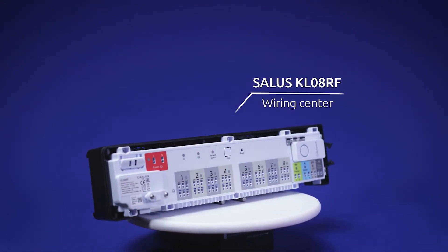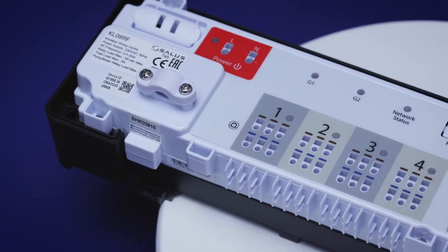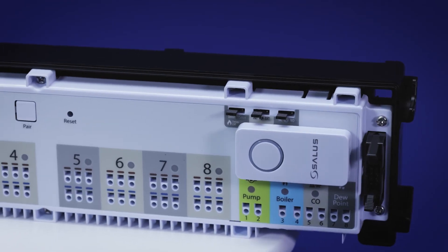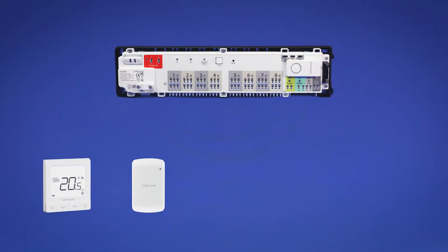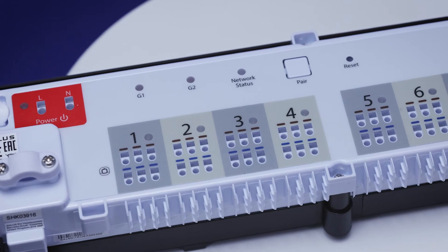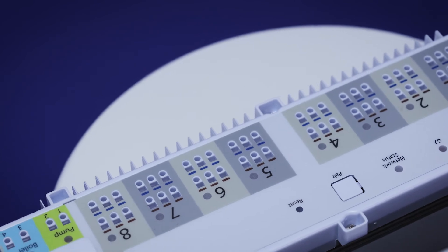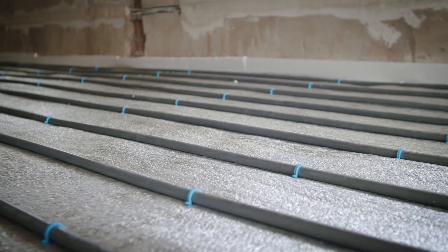The SALUS KL08RF wiring center provides state-of-the-art and precise control of your smart home heating system. The command center can control eight heating zones by connecting to multiple SALUS wireless thermostats, or a maximum of 12 zones if used in conjunction with the KL04RF wireless extension. Capable of operating multiple actuators and designed to work with both normally open or normally closed types, the KL08RF ensures that even the most complex underfloor heating configurations are controlled efficiently.